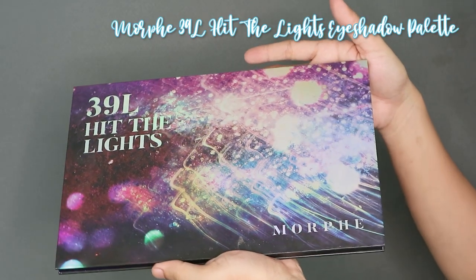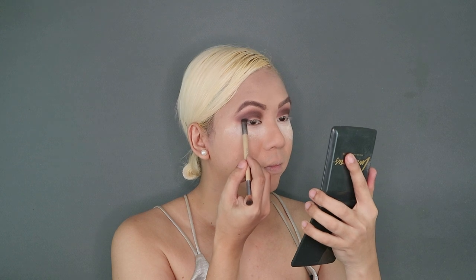I want to go even darker just on the outer corner of my eyeshadow look, so I will be dipping into the 39L Hit the Lights Eyeshadow Palette from Morphe — this retails for $39.99 or around P2,237. We will be using a black shade with a slight shimmer and putting it on the outer area of our eyeshadow look. As with any dark eyeshadow, a little bit goes a long way — just put as little product as you can on your makeup brush. I'm shaping it into like a V on the outer corner, and instantly you can see that little bit of definition on the smoky eyeshadow look. Then we'll go back with that small blending brush and blend everything in.